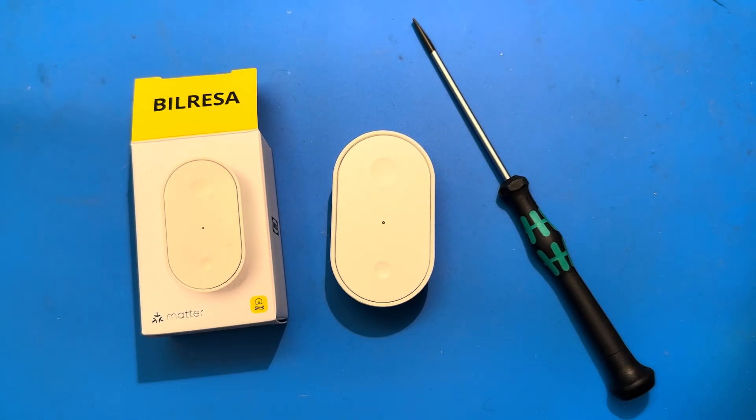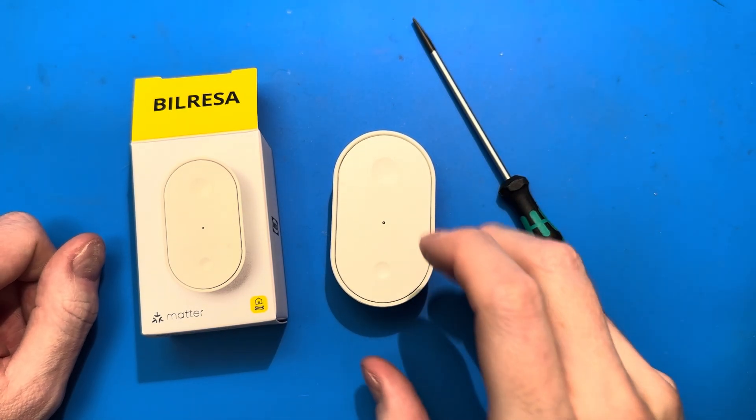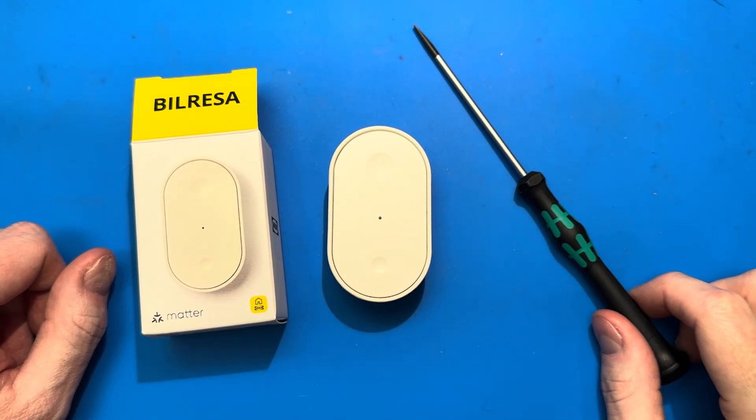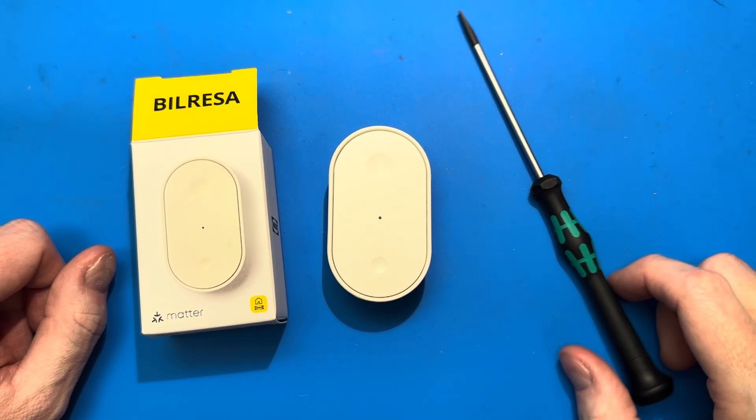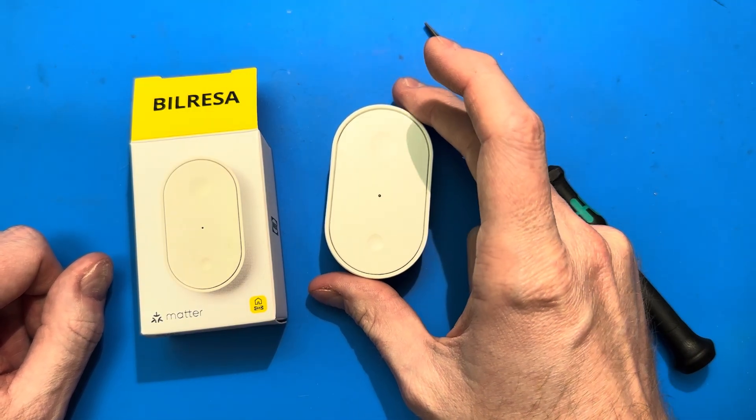This is just a quick video to show off some of the interesting engineering I've found inside the new IKEA BILL REZA Smart Buttons. These are the two-button buttons. They're part of the new Matter Smart Home range that IKEA has released. They have new Thread radios inside, so it's Matter over Thread.